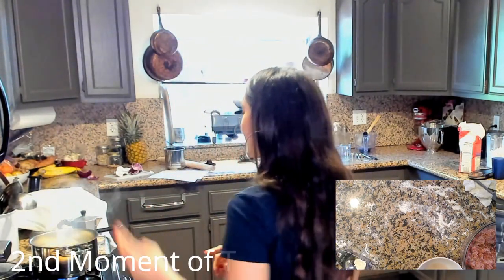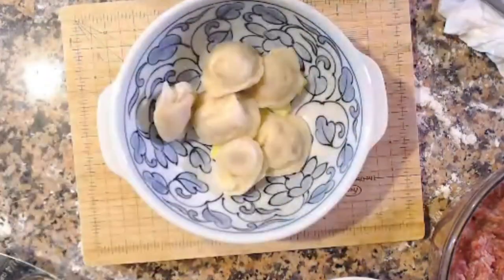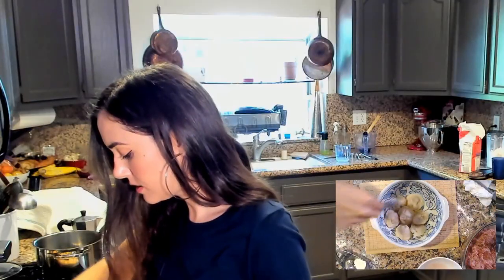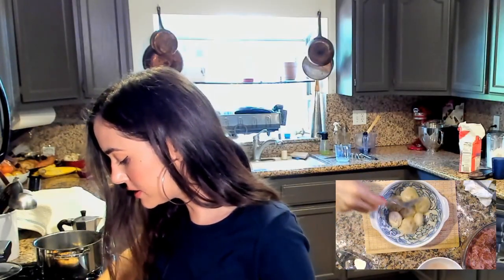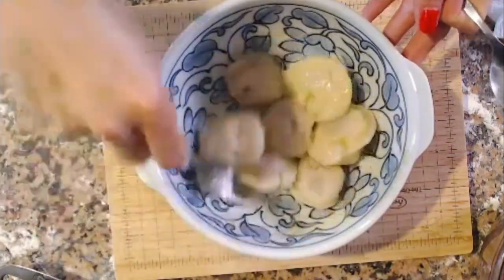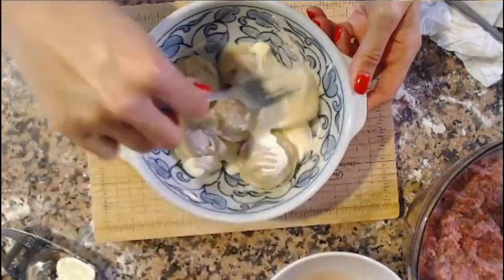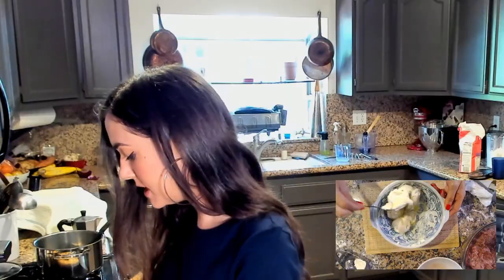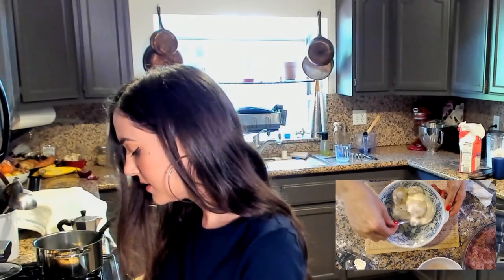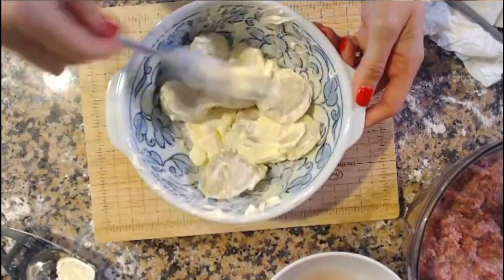The second moment of truth. Mix it around in that butter first — coat it, just a little. This is the good stuff — watch this. Sour cream! I did get Russian sour cream too. You see that? Look at it melt. That's the life. How can this not taste good with all this sour cream?